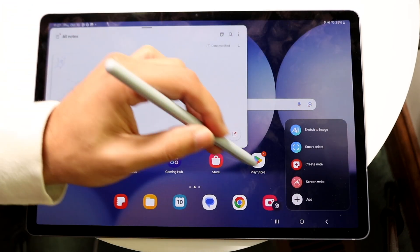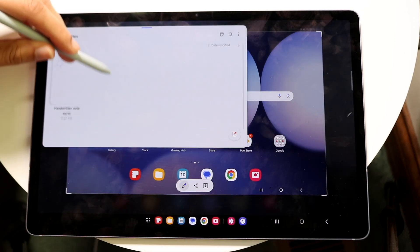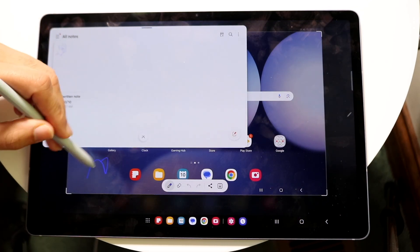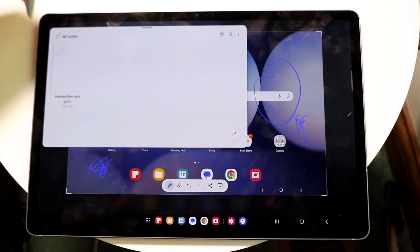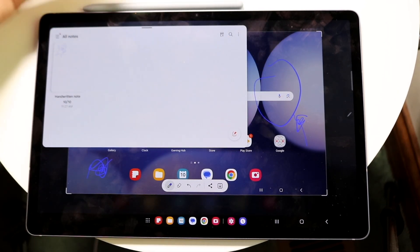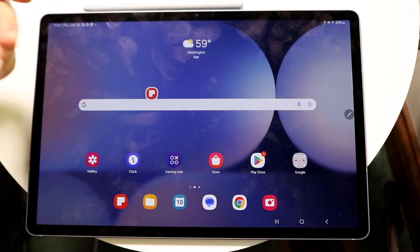On top of that, you can also do the screen write feature. Right onto the display, you can take a screenshot and it will allow you to write on the screen. If you want to make a note and draw something, you have that capability there too. That is basically how you can use the S Pen — there's a lot of cool capability, and it's a lot easier than you think.